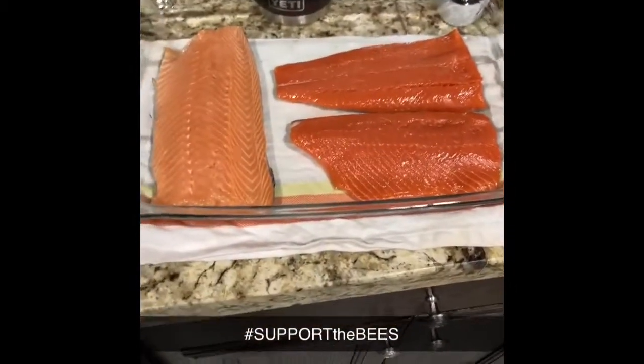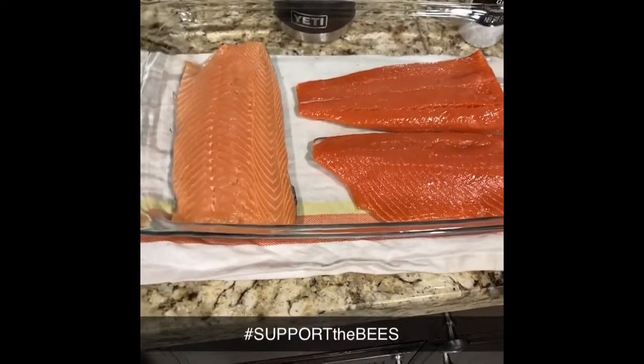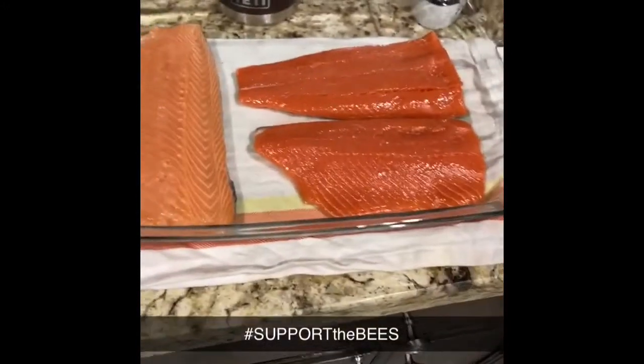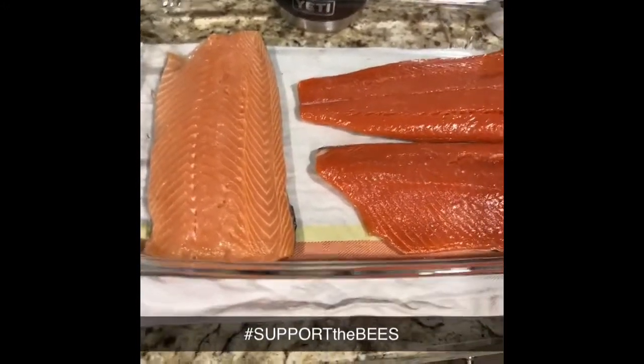All right guys, a little more grilling with the good dogs. We're going to be doing some honey smoked salmon. Now, last time we smoked this stuff, we brined it for like 12 hours.